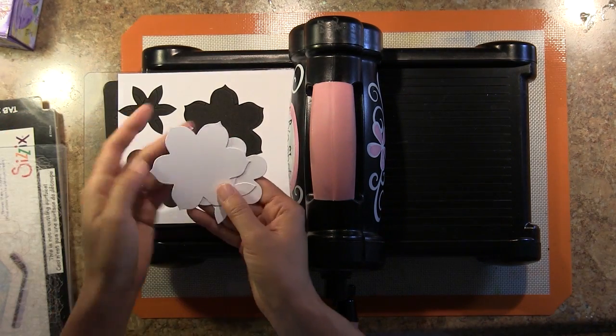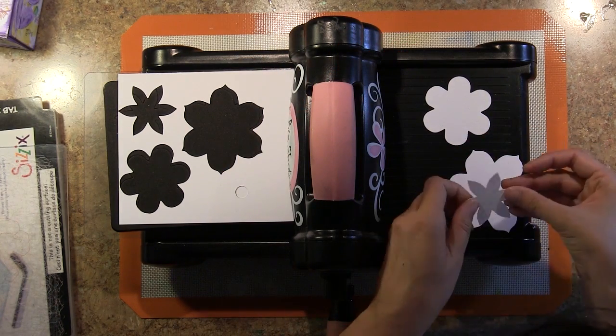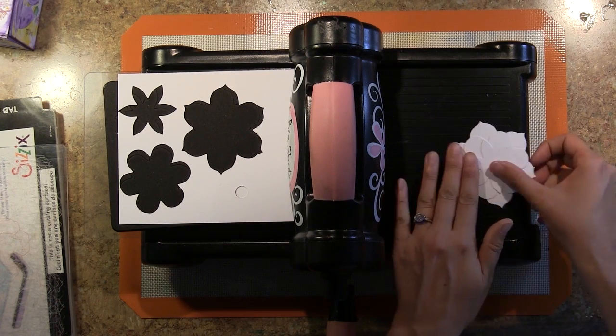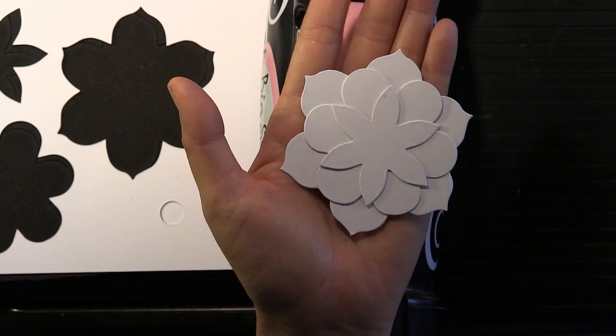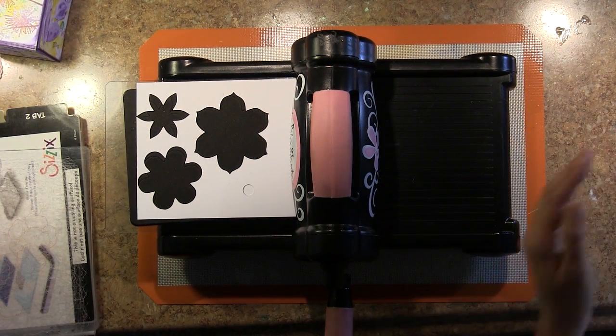Let me show you what these die cuts look like. You can layer the blossoms if you want. Just look at how beautiful they look — simply die cut from white card stock. That, just by itself, is really pretty and could make for another beautiful project. Those shapes are wonderful and, I think, classic.